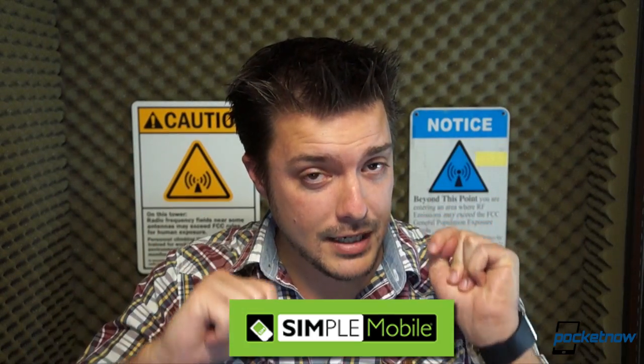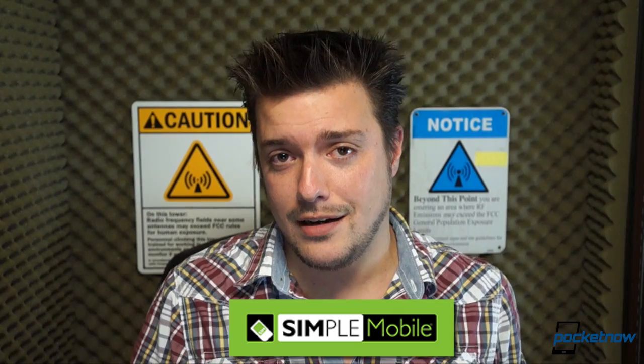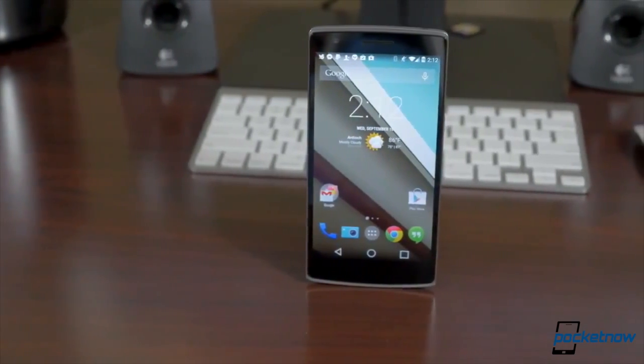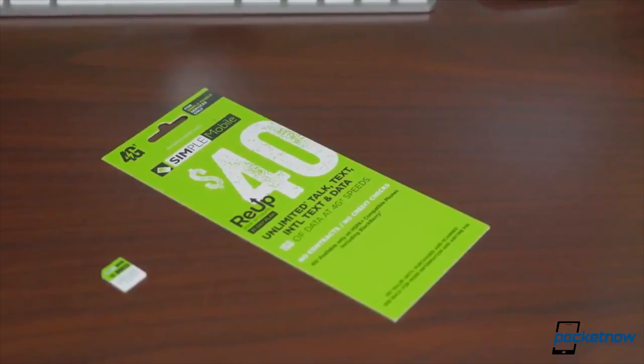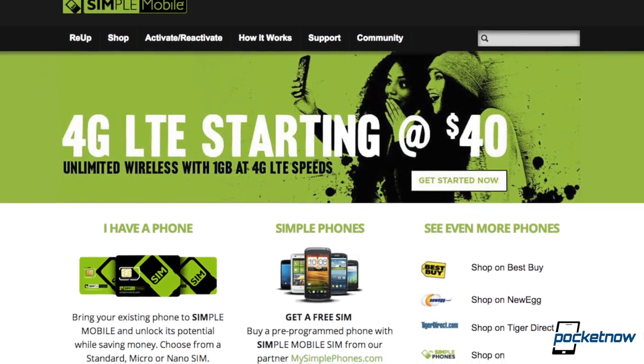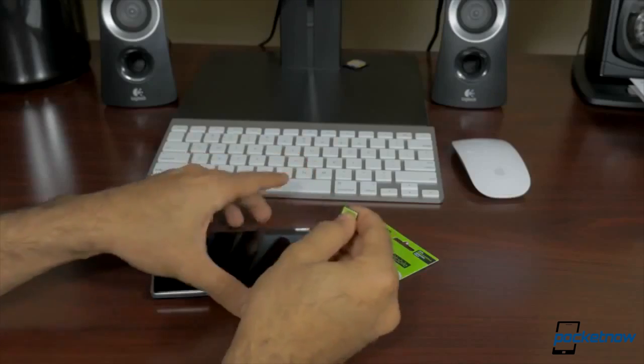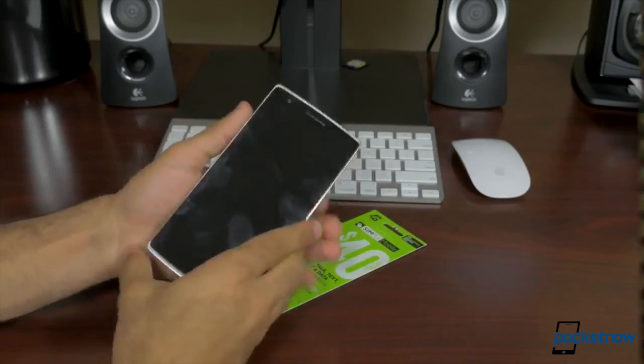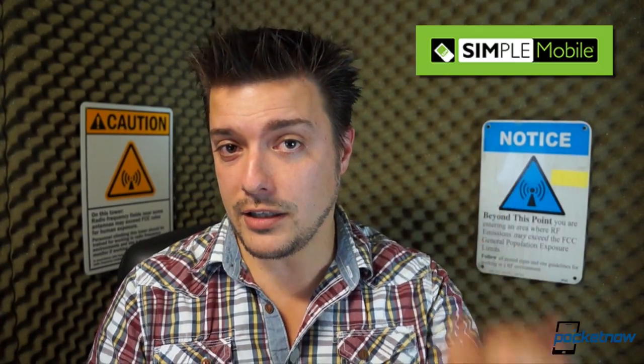We've all been blindsided by a high cell phone bill. Simple Mobile has decided it doesn't have to be like that. Founded on the idea that your mobile phone is an extension of your own personal freedom, Simple Mobile is a great way to do wireless. It's super easy to join Simple — just use your own GSM phone, purchase a Simple Mobile SIM card, activate one of Simple Mobile's unlimited plans, and then follow the easy process to set up Simple Mobile on your phone. It really is that simple. Click here or at the link in the description below to find out how you can start saving money and get in on the simple way of going wireless.